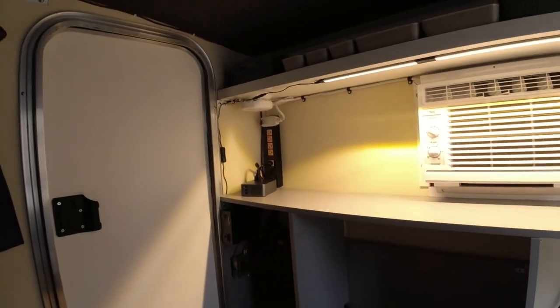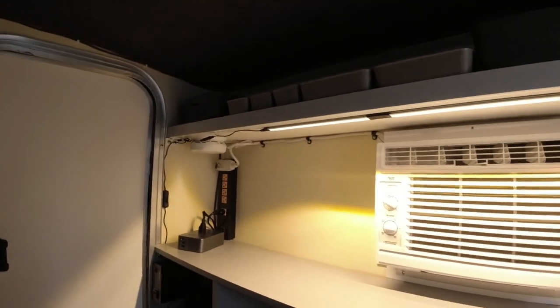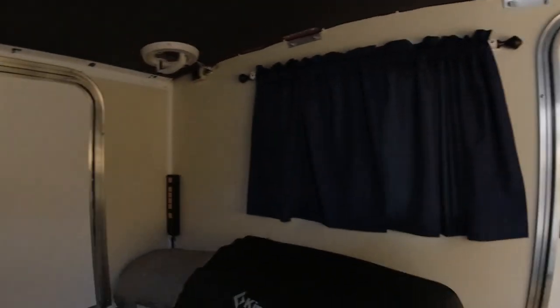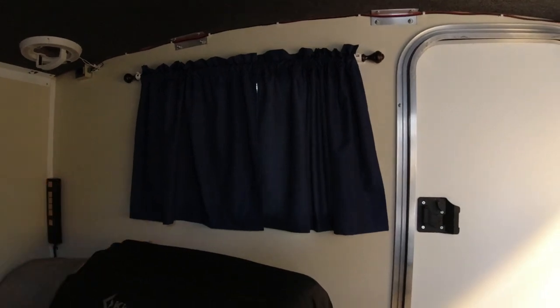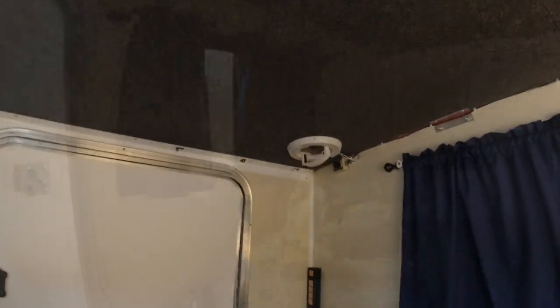Moving inside, I'll show you what normally comes standard with this model. The shelf above the air conditioner usually comes standard. There's normally no lighting, but you do have a power strip on the side and one in the back — those are the standard features. On the sides you have a nice white wall; the older versions had wood panel walls. Underneath the carpet the floor is a beige painted surface. Basically it's a box, which is what makes these so nice — you can customize them however you want.